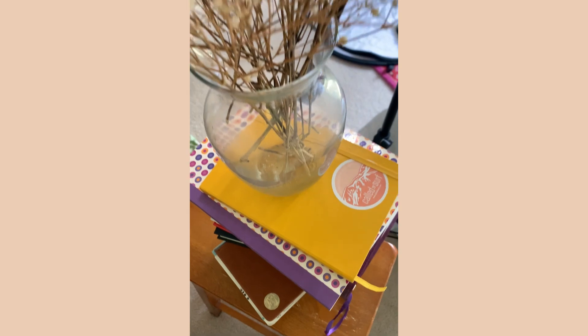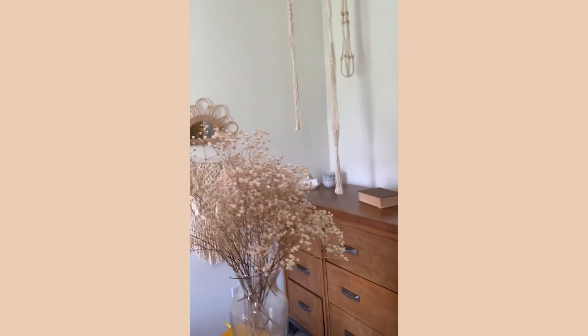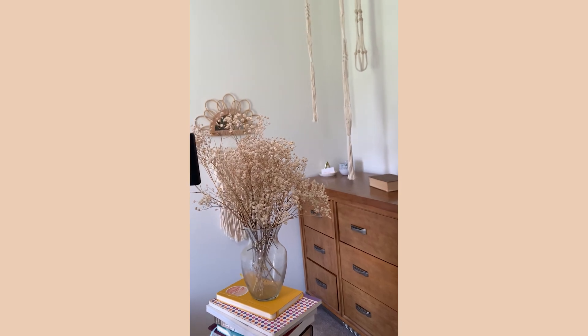If you enjoyed this cottagecore self-portrait at-home photo shoot, I'd love for you to subscribe, like this video, and watch my other videos for other self-portrait at-home photo shoot ideas.